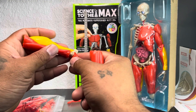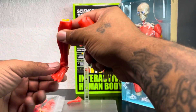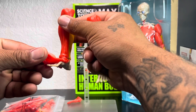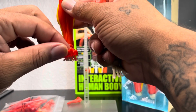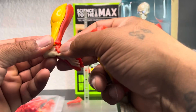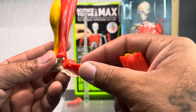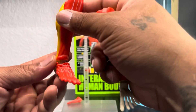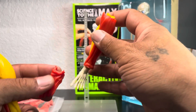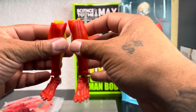Oh my god I love this. Let's put that foot together — oh, he's got muscles on his foot! I don't even know what those are called. Oh my god I love this. And you can take it apart — wow, fellas check that out. I am in love with this thing. So you could display him as a skeleton or put him together with the muscles.